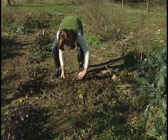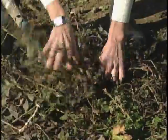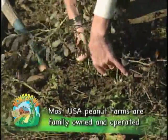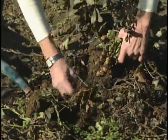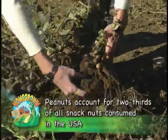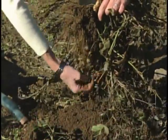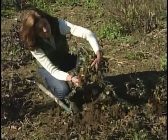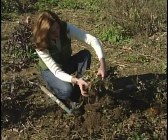Look at that — they're huge! What a neat surprise! Wow, they are so big. Great year for peanuts. They're a lot bigger than I thought they would be.